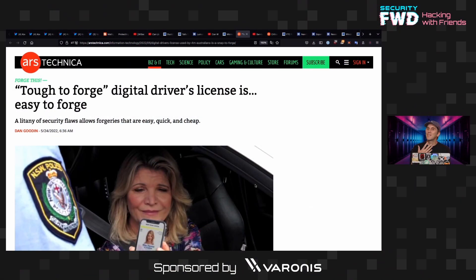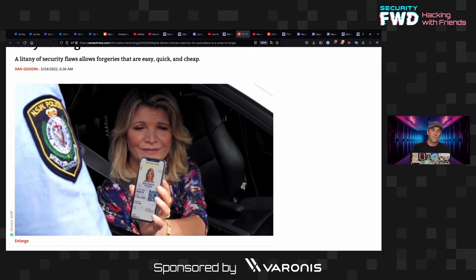Let's talk about driver's licenses. If a police officer pulls you over, it's generally considered to be not a great idea to hand them your fully unlocked phone for a variety of reasons — lots and lots of them, actually. So what would you do if I told you that it is now acceptable in Australia to just hand over your unlocked phone with a version of your driver's license on it?